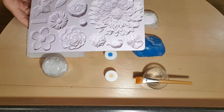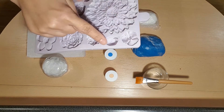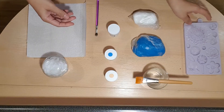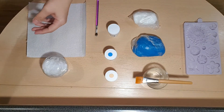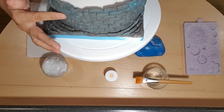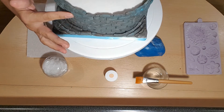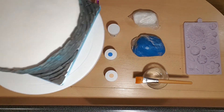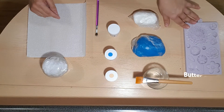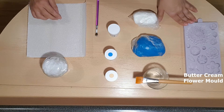The detail of all her moulds is absolutely amazing. This mould is very good because you get a lot of different flowers, fillers, and some leaves as well. What I'm going to be using it with is on this cake here — this also is one of Karen Davies' moulds, it's the brickwork. Absolutely amazing. So what we'll be needing is the buttercream flower mould which is by Karen Davies.